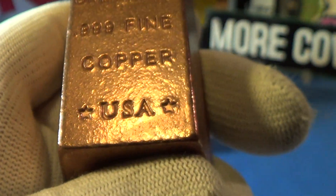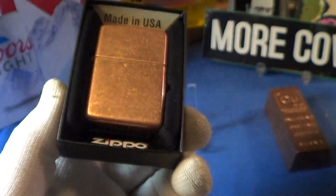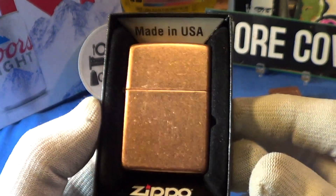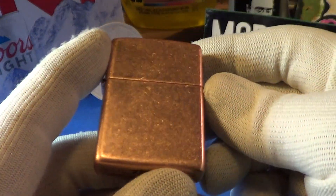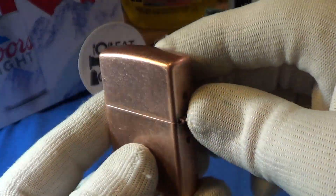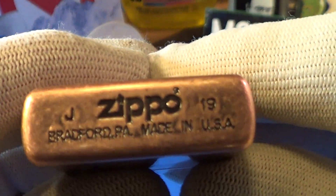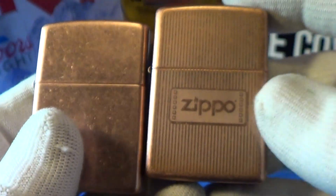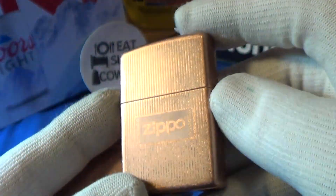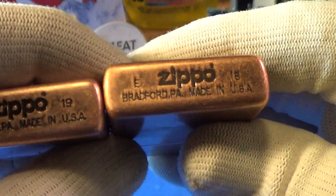Let's take a look at this antique copper Zippo. It's very plain but it is unique because they haven't made that many copper Zippos — the older ones are nicer, but I don't have any of those. It's got good stampings on it: Bradford, PA, made in the USA. The only other one I could find quickly in my collection was this one — that's another copper, pretty plain except for a little etching on the front.